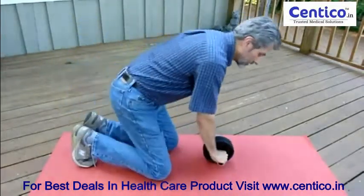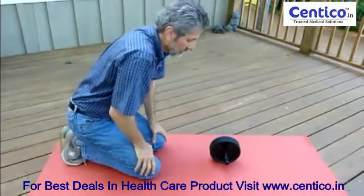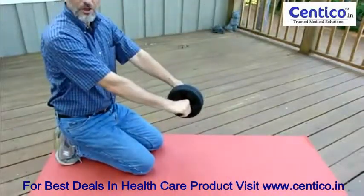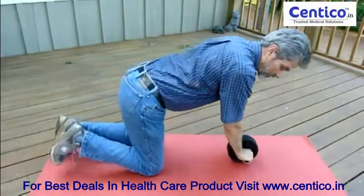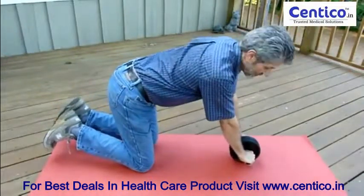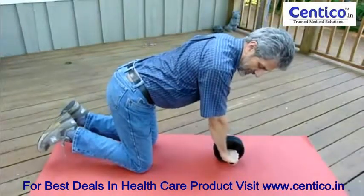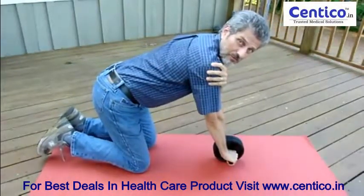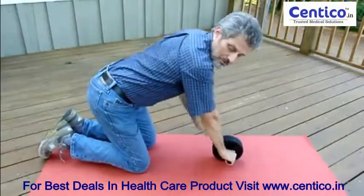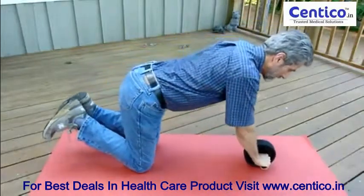The way that I use it — and it works really well for me — is that this is not used to strengthen your arms. When you get on your knees, I usually do it with my feet lifted up slightly. Once I've set the position of my arms, I try not to move them. The movement is going to be in the core.